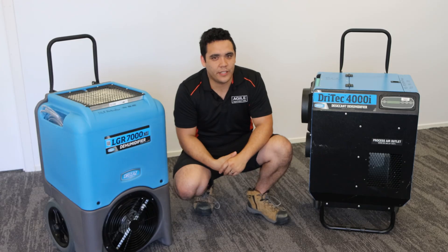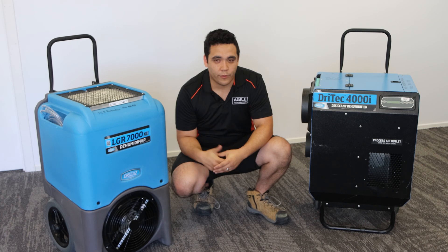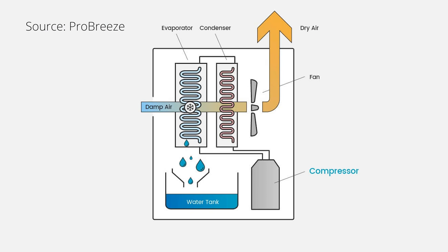There are two types of dehumidifier technology that you should familiarise yourself with: refrigerant and desiccant. The basic principle of a refrigerant dehumidifier is to condense the water out of the air using cold coils, with the water being pumped out of the environment using a drain hose. The air is then heated back up so it holds more water and put back into the room.